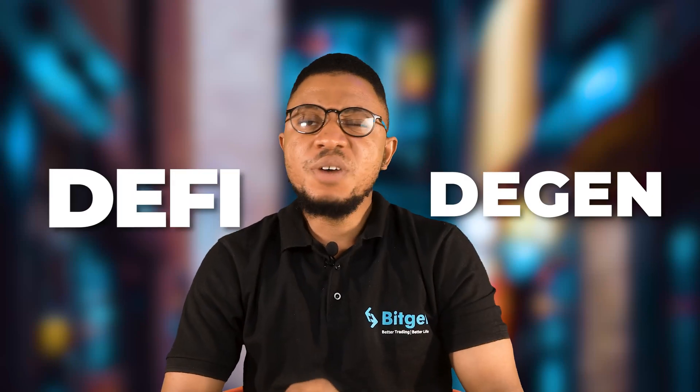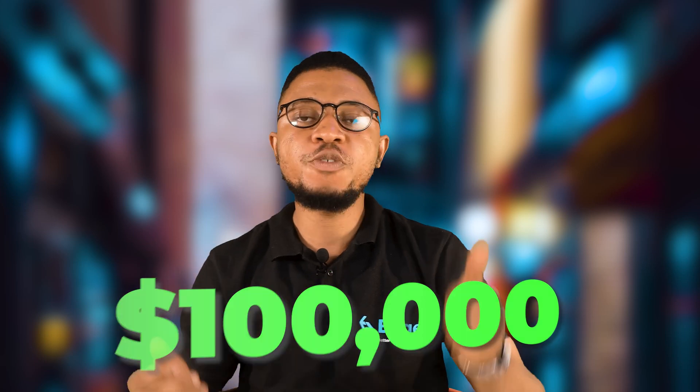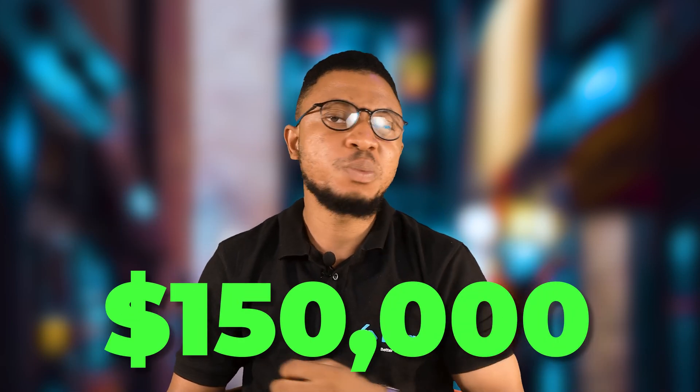If you are a DeFi or DGEM trader, have you ever tried to buy a coin? Let's say the coin is $100,000 market cap and before you press buy, this coin has gone to $150,000 market cap within seconds.